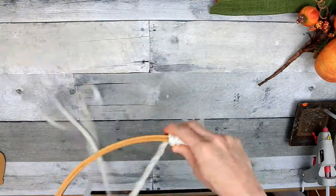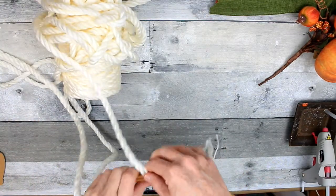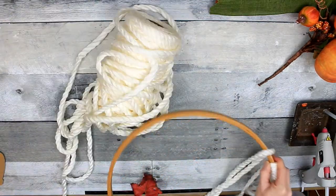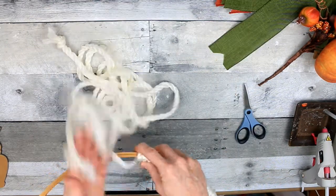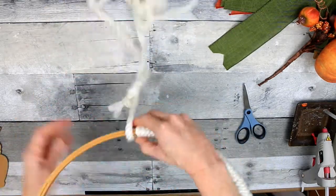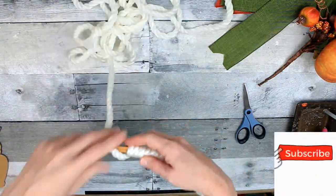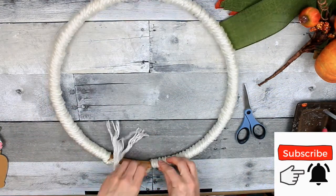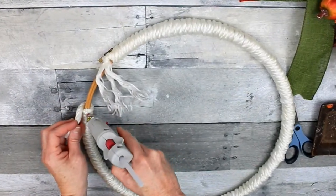Then just start wrapping — we're going to wrap and wrap and wrap, a rather monotonous process. At some point I got aggravated with the spool and decided to just cut it off. You have to be careful when you do that so you don't wind up having to patch a bunch — and I actually do have to patch it close to the end. Then I add some glue here and glue the end down as neatly as possible.